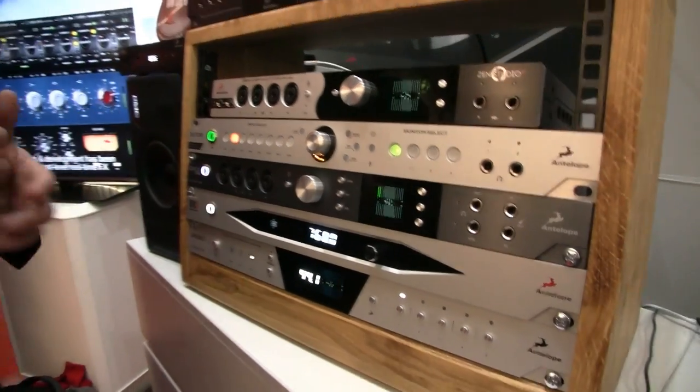It has new A to D converters, so we raised the dynamic range from 120 dB to 124 — an industry-best 124, just like the Goliath HD that's coming out soon.